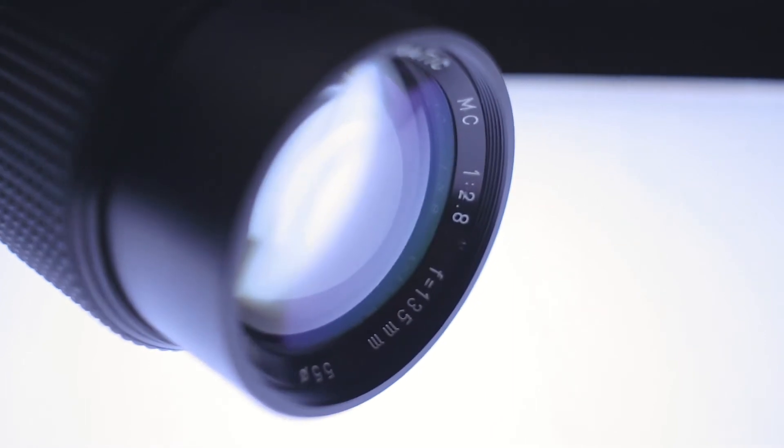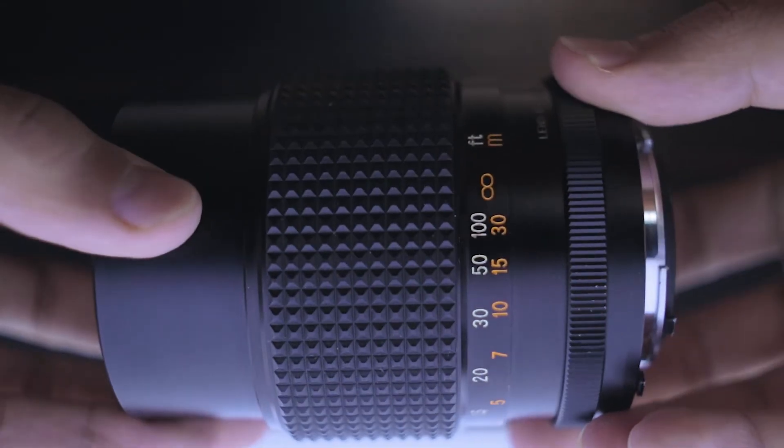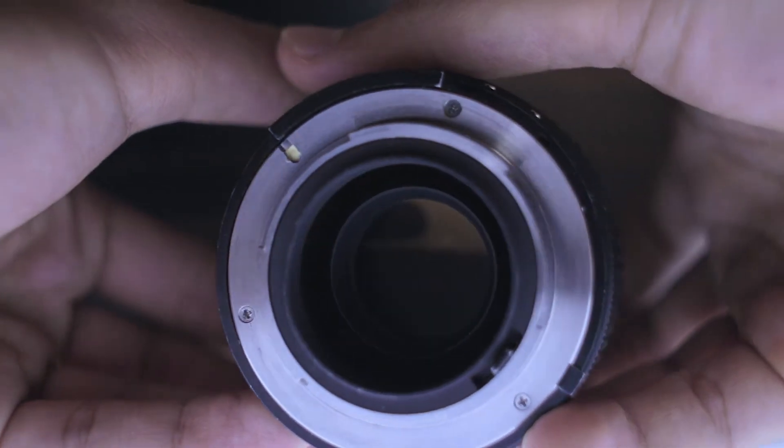The minimum focus distance is 5.9 feet or 1.8 meters — not bad, but it could be better if it were closer. This lens weighs about 0.94 pounds or 428 grams, so it's not that heavy. The size is 75 millimeters, which is normal for any telephoto lens. It has a Nikon mount, but you can use an adapter for almost any camera.